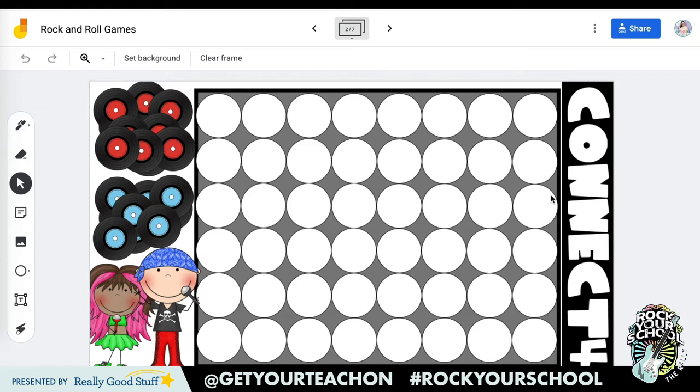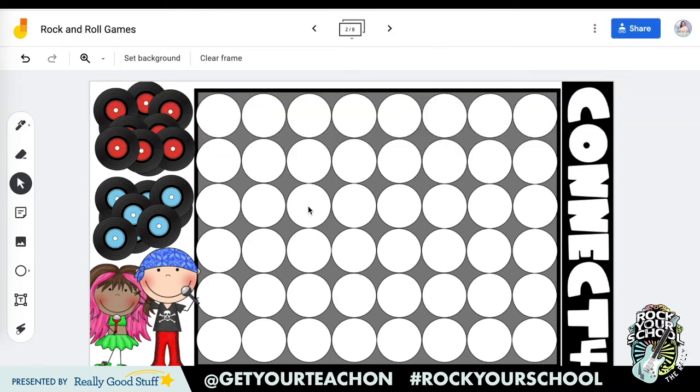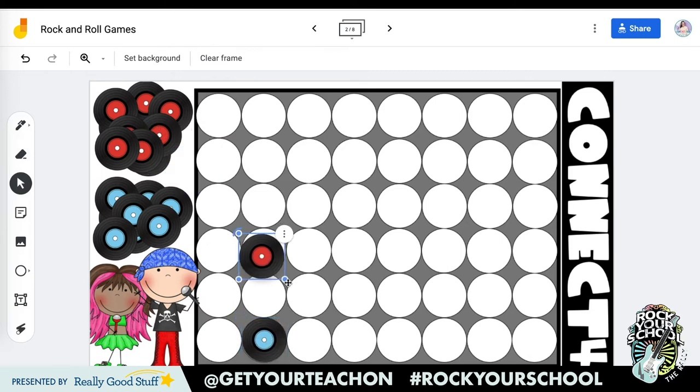Let's talk about how this would look in our classroom. The first thing you want to do is pick which game you want to play and make a copy of the slide for every partner group in your class by clicking duplicate. So if I have 20 kids, I need 10 slides. Next, assign each slide to a partner group — Jim and Tyrone are going to be on slide number two. Pair this with a reading passage with comprehension questions or math problems. Kids solve the problem independently, discuss their answer, come to a conclusion, and then get to play a round of the game.